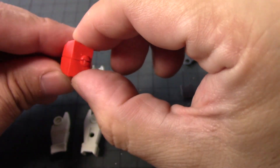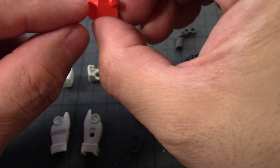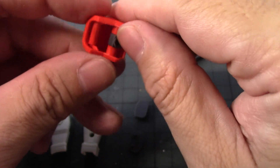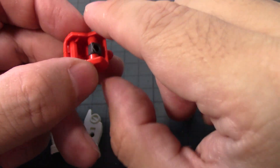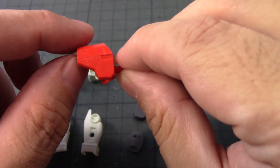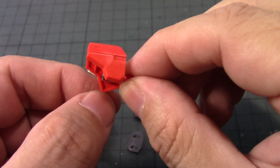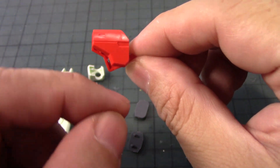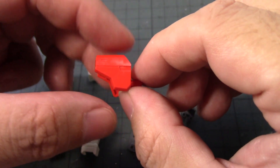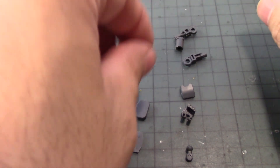There you go — shoulder complete. One thing to note is there's a seam line here which also serves as panel lining, so you don't have to sand it down. But you do have to sand down some areas here and here. The back and front are different — the back piece has a piece of plastic sticking down while the front one sticks up, so you can tell which is the front of the shoulder.